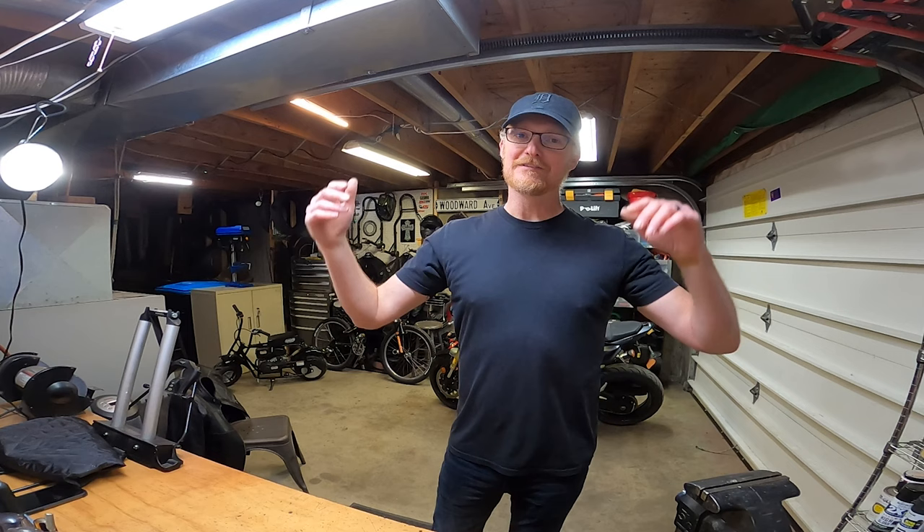Thanks for watching. I hope you enjoyed this. If you have any questions, leave me a note and I'll get back to you right away. God bless you, have a great day, and we'll see you next video. Peace.